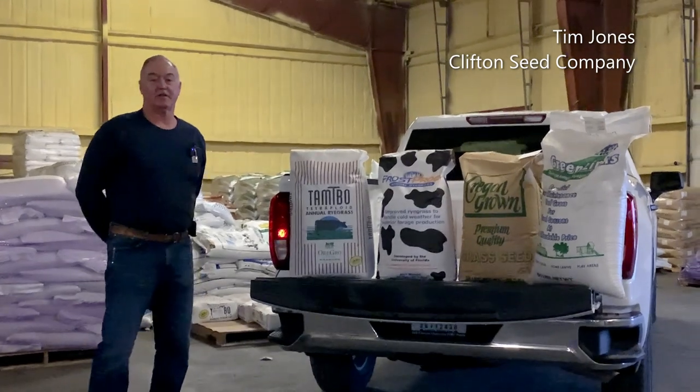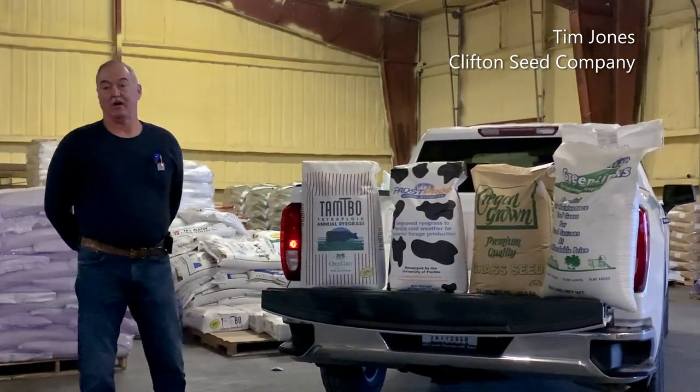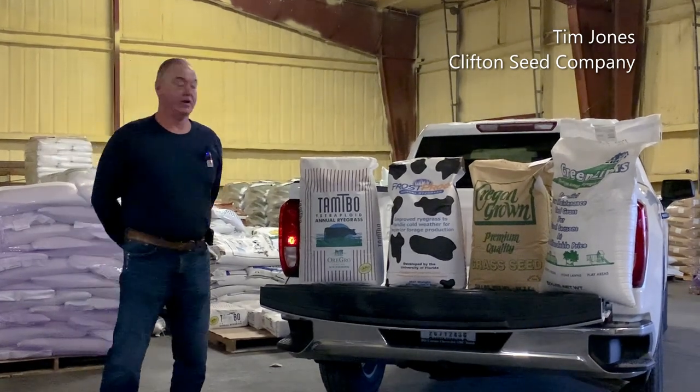Good morning. I'm Tim Jones with Clifton Seed Company. I'm a cover crop and forage manager. Today I want to talk to you about what ryegrass we offer in our area here.